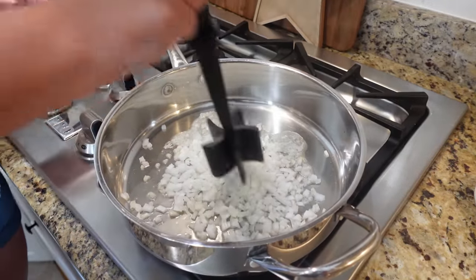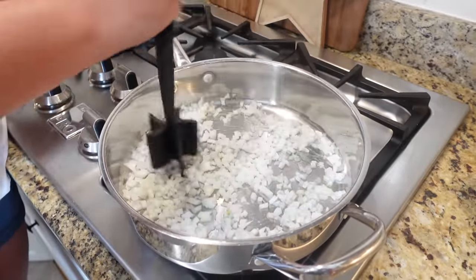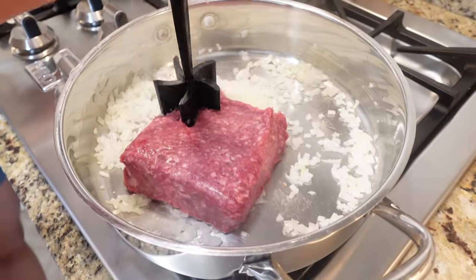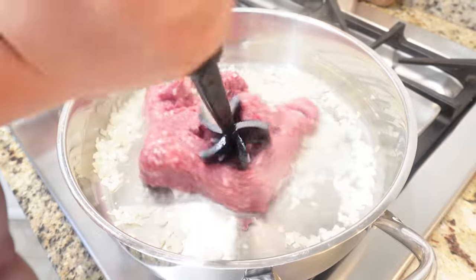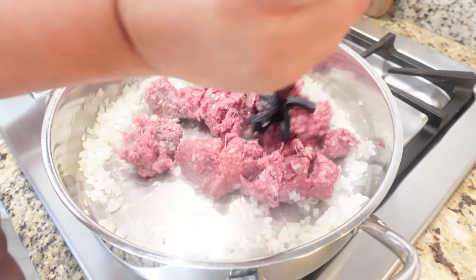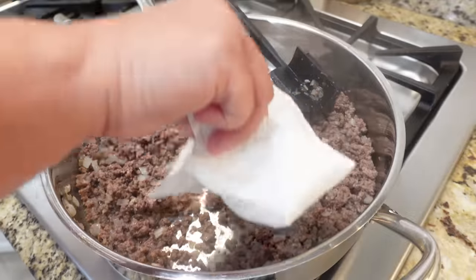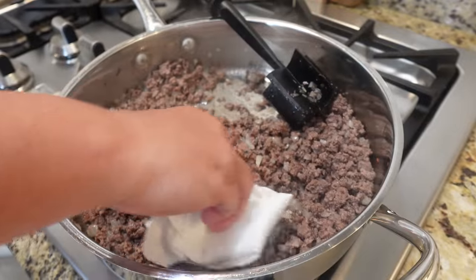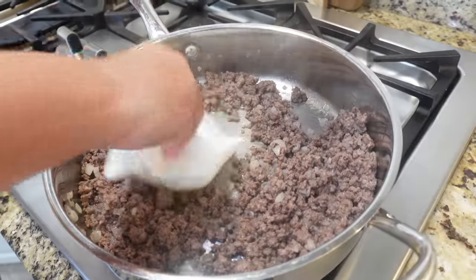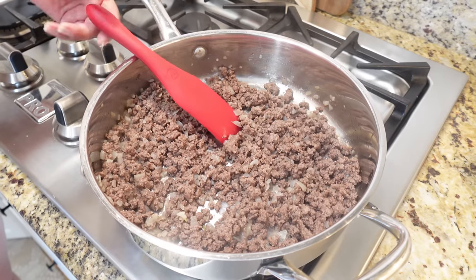Add in about a cup and a quarter of chopped onion and sauté for a minute or two to get a little color and soften them up before adding the ground beef. Brown the ground beef until fully cooked. This ground beef is pretty lean so just use a paper towel to soak up any excess grease, leaving a little bit for flavor.